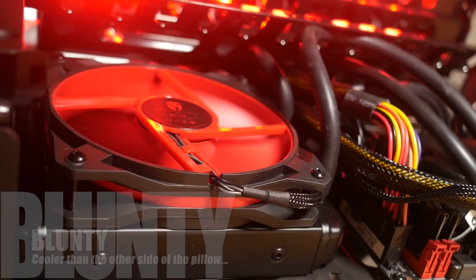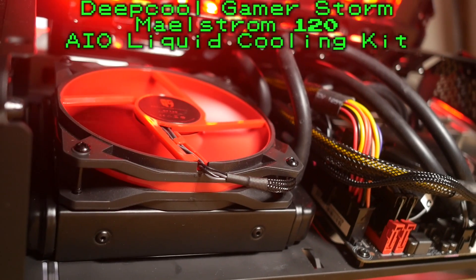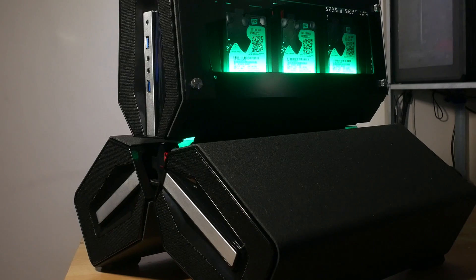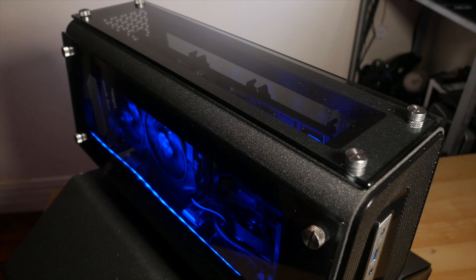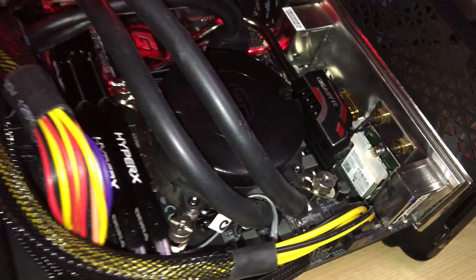Deepcool have been around since 1996 — they make PC cases, fancy CPU coolers and the like. This is the Deepcool Maelstrom 120 all-in-one liquid cooler that I used in my recent budget-friendly Steam Machine-based gaming PC build. Hello again, I am Blunty, and now that I've given what has been christened the Trio Hazard Rig a good amount of burn-in time, I am ready to pass my verdict. Long story short, I'm really quite impressed with the Deepcool Maelstrom 120 liquid cooler.